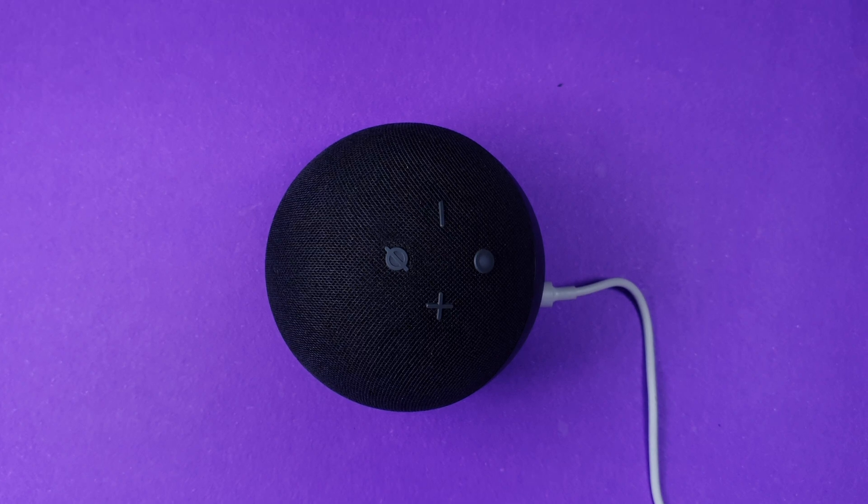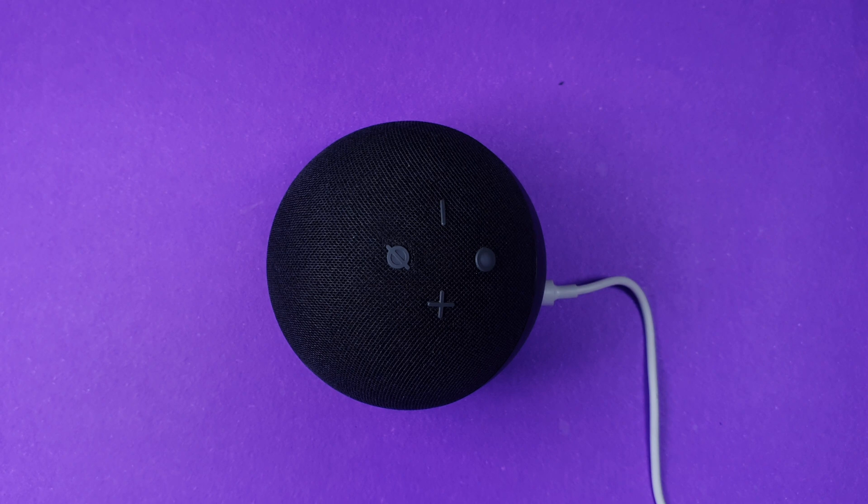There is a question you guys always ask me: how do we reset or factory reset our Alexa? There is also another frequent question — how we can change the Wi-Fi in any Alexa device. By Alexa device I mean any Echo Dot — Echo Dot 4, Echo Dot 3, or Echo Dot 2. Today I'm going to tell you how you can reset or factory reset your Echo Dot by just following a few steps.